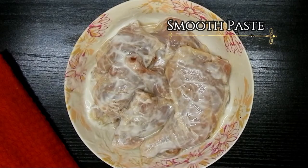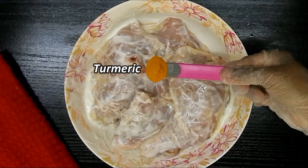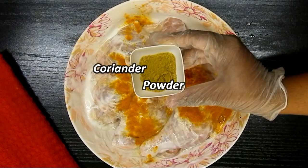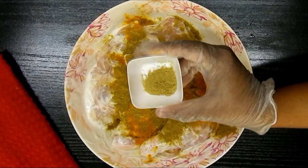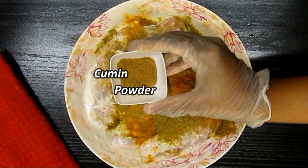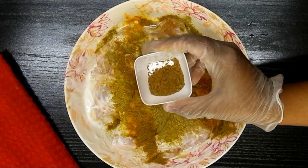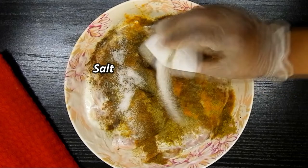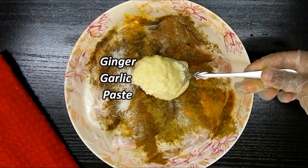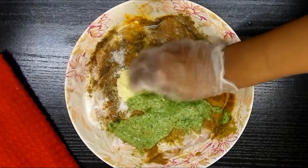Moving on, I'll be adding half a teaspoon of turmeric powder, 1 teaspoon of coriander powder, half teaspoon of fennel powder, 1 teaspoon of cumin powder, 1 teaspoon of garam masala, one-third teaspoon of black pepper corn, salt as per taste, 2 tablespoons of ginger garlic paste, and the smooth paste which I have made already.